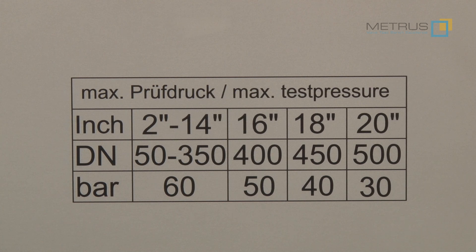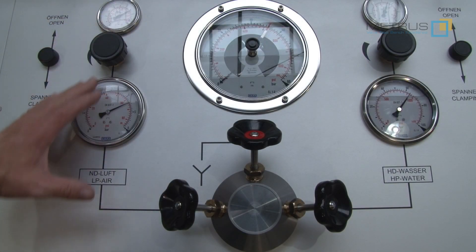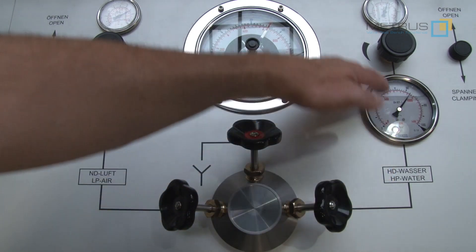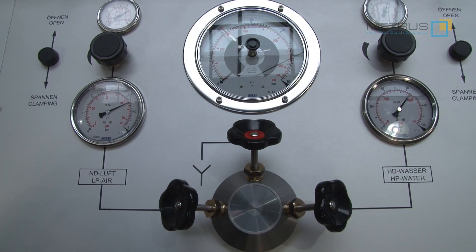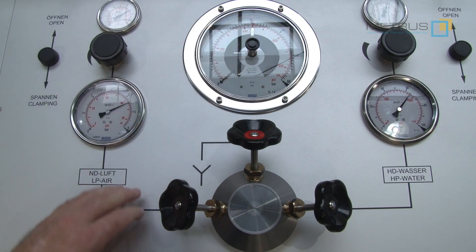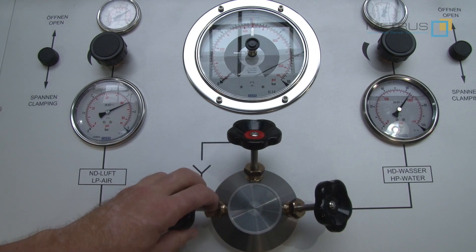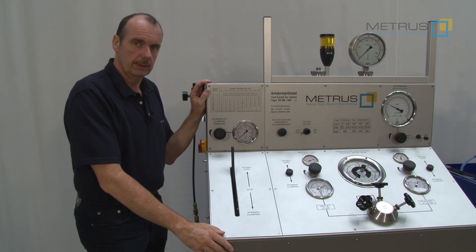There's no risk of overloading the test bench, because as soon as we arrive at the limit force of 80 tons, the test bench will stop automatically. On this test bench, we can test with low pressure air on one side and with high pressure water on the other side. Furthermore, this test bench is equipped with a pressure limiting gauge, which means I can adjust at which pressure the test bench should stop when I open the needle valve — for water but also for gas testing.